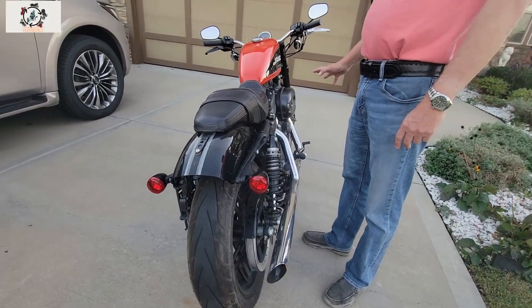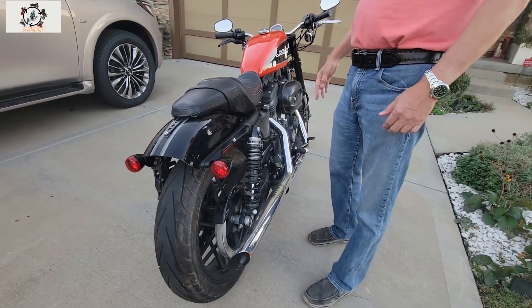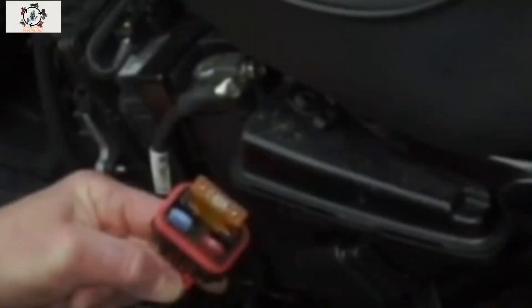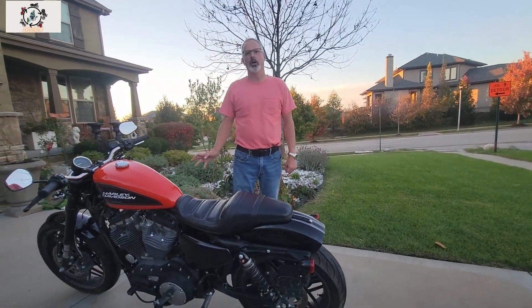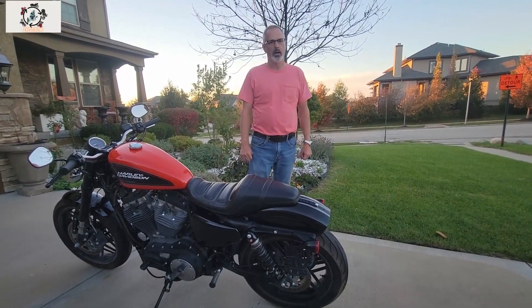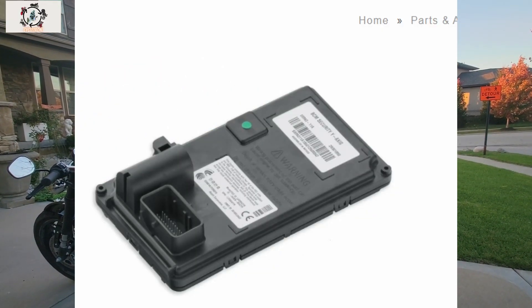I spent a lot of time trying to figure out where the fuse box was on this bike, and it turns out there's only three main fuses: a 40-amp fuse which is the main fuse, and two 15-amp fuses. All other electrical circuit protection is provided by the body control module, or BCM — it's basically a circuit board.